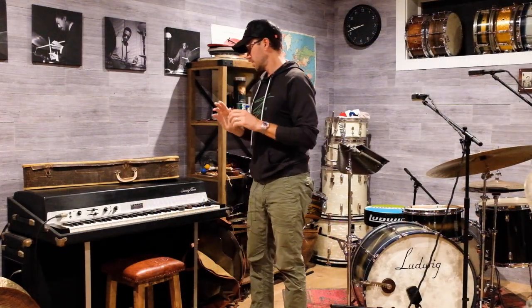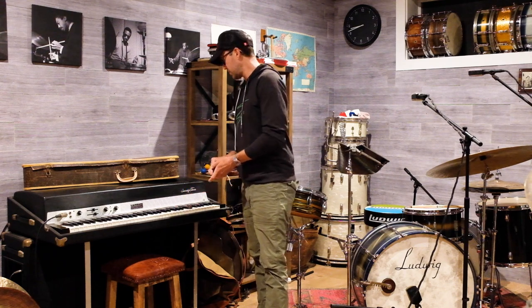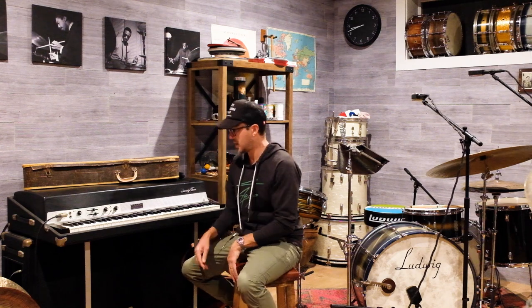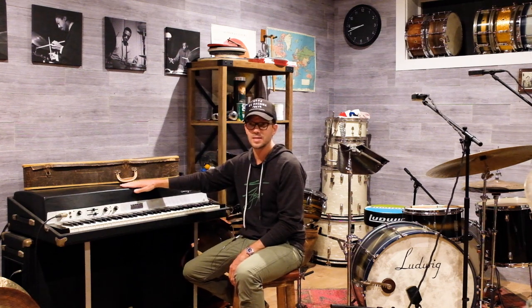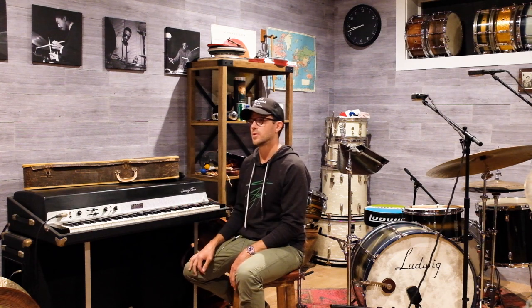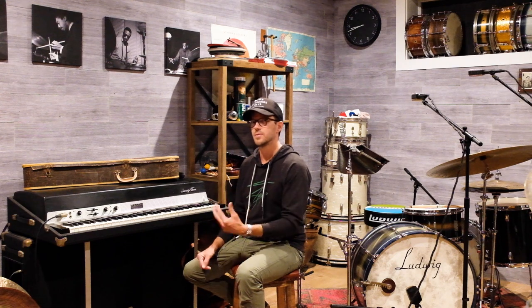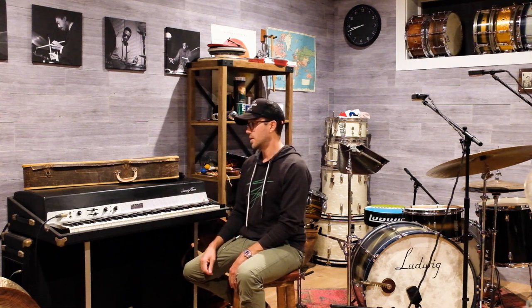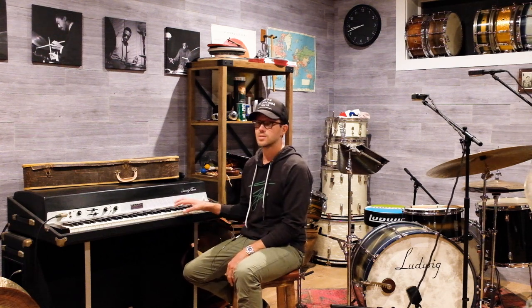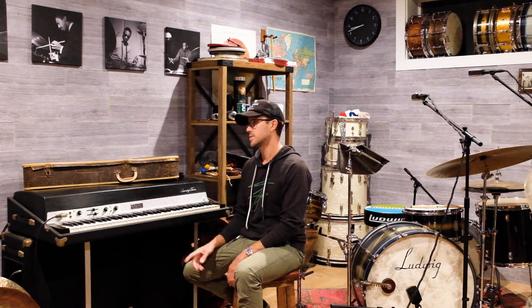Over here is a '73 Rhodes on permanent loan from my good buddy Ted Baker, who I used to play Lion King with. Ted played keyboards with Steely Dan. He didn't have room for it in his apartment in the city — it was actually in his kitchen. He said, 'Can you hold on to it until I need it back?' So I drove into the city, loaded it in my car, and it's been living here. He told me this was the Rhodes that was on tour with Steely Dan on the Two Against Nature tour, and Fagen even played this on stage — so it's a very cool Rhodes.